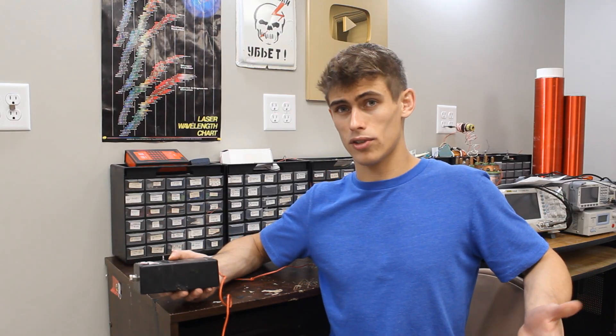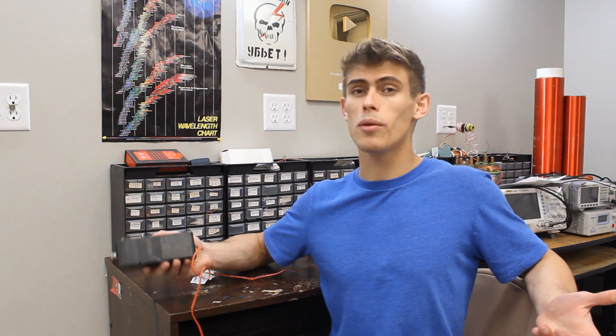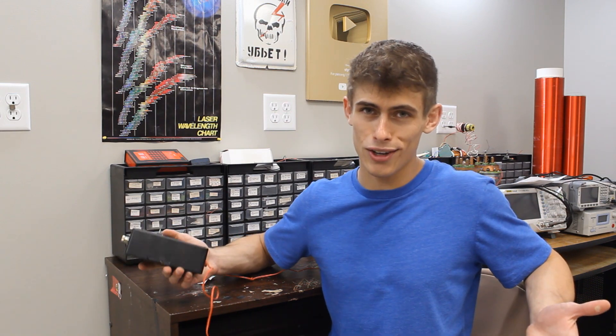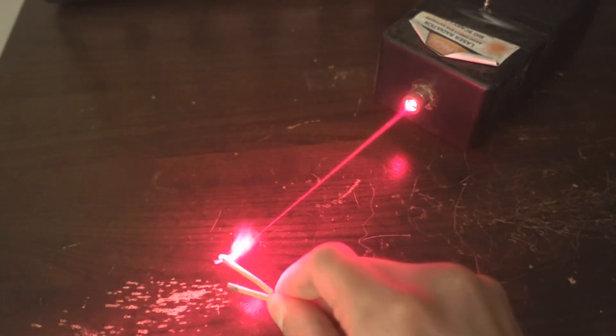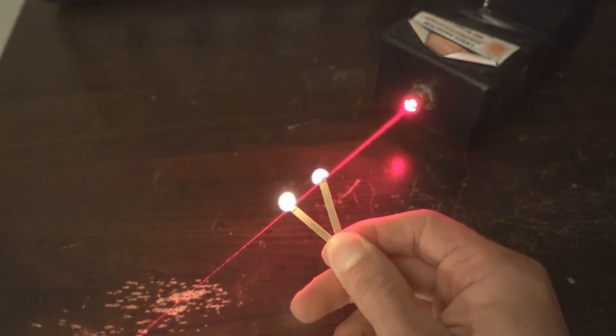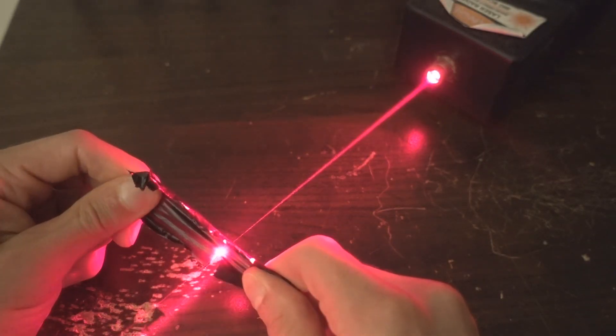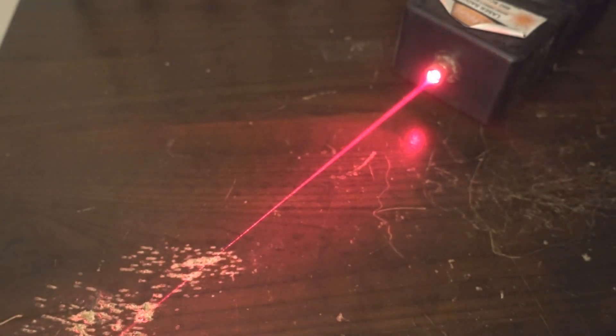Luckily, a member of a laser forum I was on found a source for those laser diodes that were brand new, so I didn't have to extract them. I bought a few of them, and I still did kill some of them, but I was able to successfully build this thing. It can light matches and cut black plastic, but it's nowhere near the multi-watt monstrosities we have nowadays. Looking back, I can't believe I didn't just give up on the hobby, considering how many times I failed and how difficult I found electronic circuits to be. I guess I just couldn't help but be amazed by the laser beams.